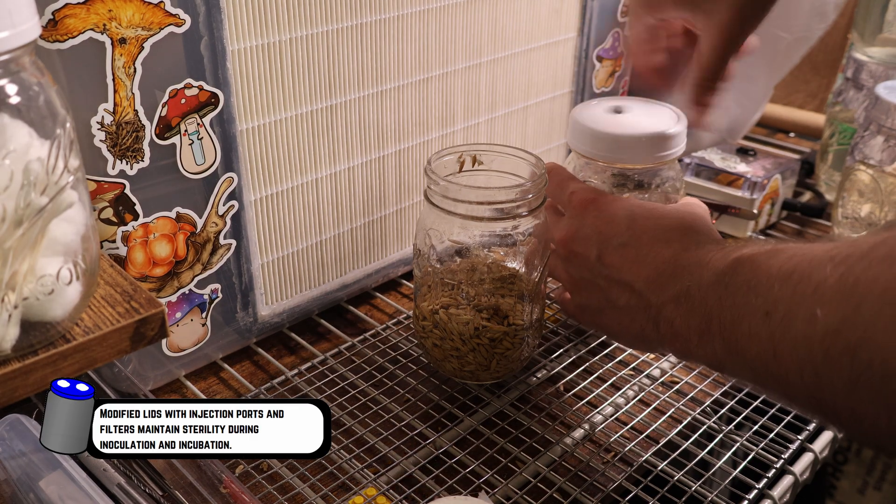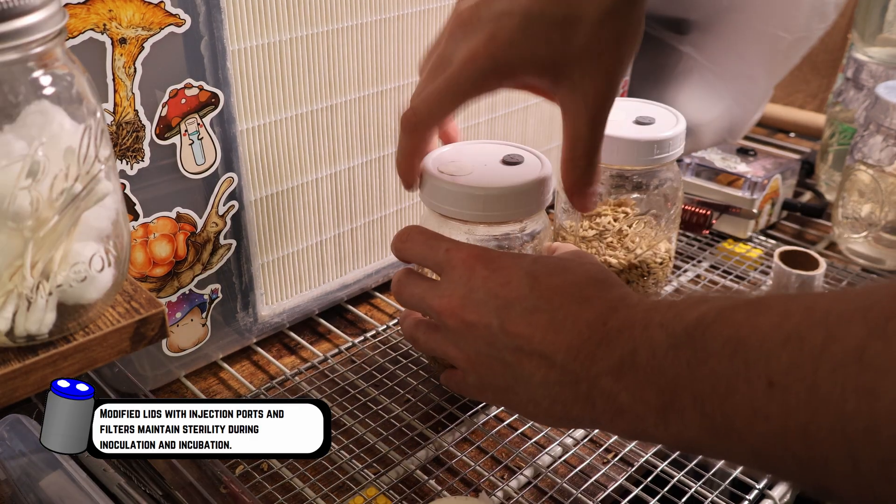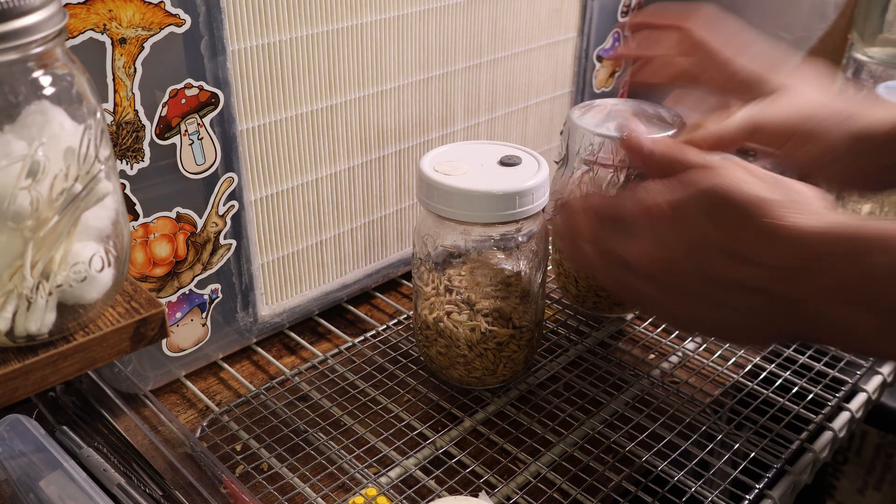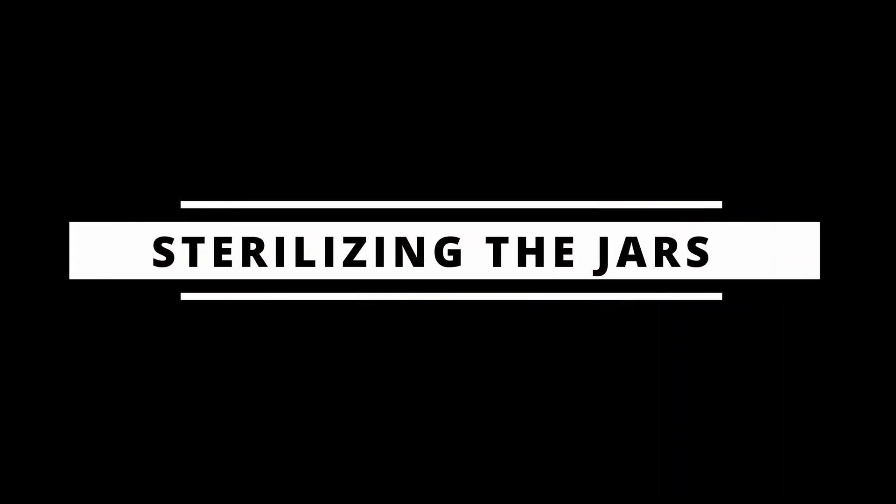We'll throw on a modified lid onto both of them, get them both wrapped up in aluminum foil, and then get those off into the pressure cooker. I use an instant pot which is about 12.5 psi at its peak, so we have to make sure we put it in for about two hours. I usually do between an hour and 50 minutes and two hours.